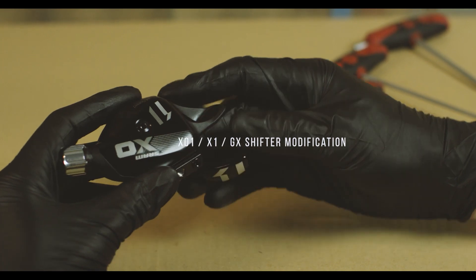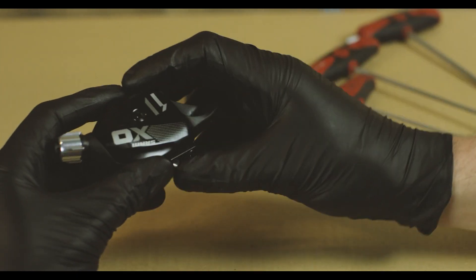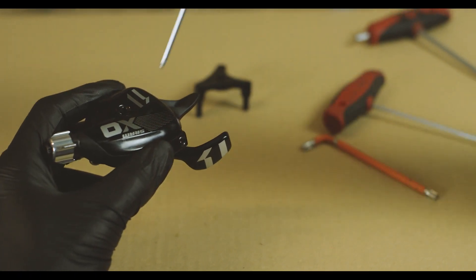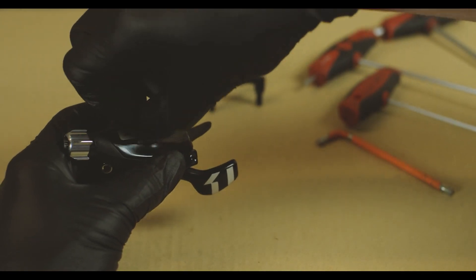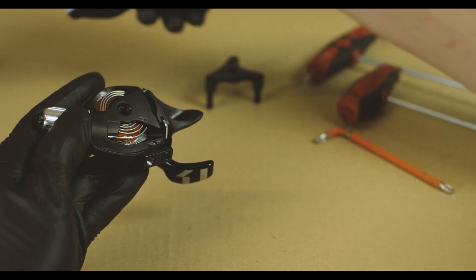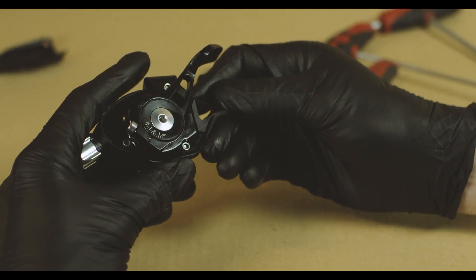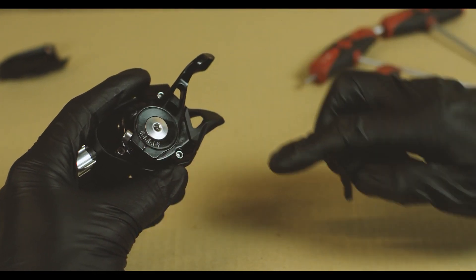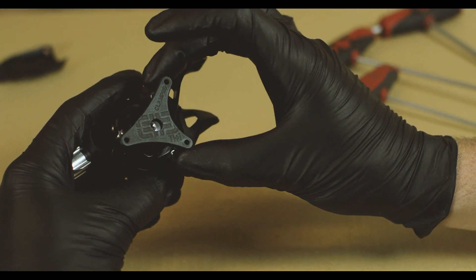The first thing you want to do is release the tension in the spring if there is any. Now we're good to remove the cover with the 3 millimeter Allen. Pull this bolt and set the bolt and the cover aside. Now we're going to flip this shifter over — this is where you can first see these bolts right here, which hold the whole shifter together. You'll see that the claw matches up with those three bolts.